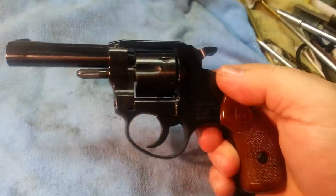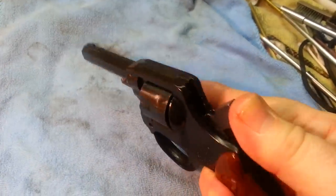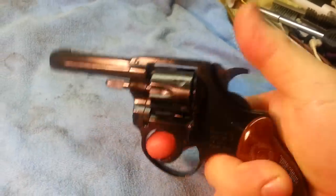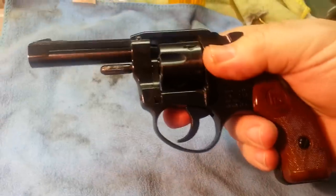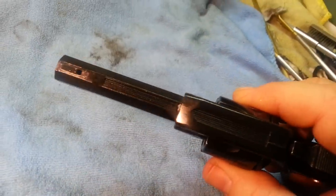Miami, Florida — pretty neat pistol. Hammer works, double action works, single action works. Don't want to dry fire it too much though. Cool pistol — business end — it's in good shape as you can see.